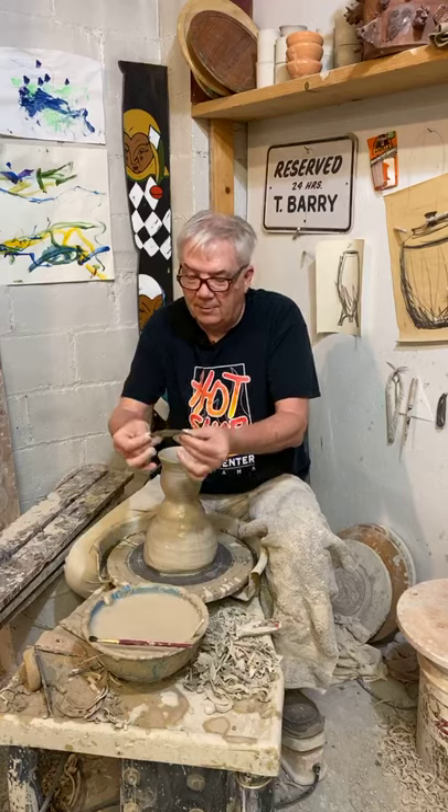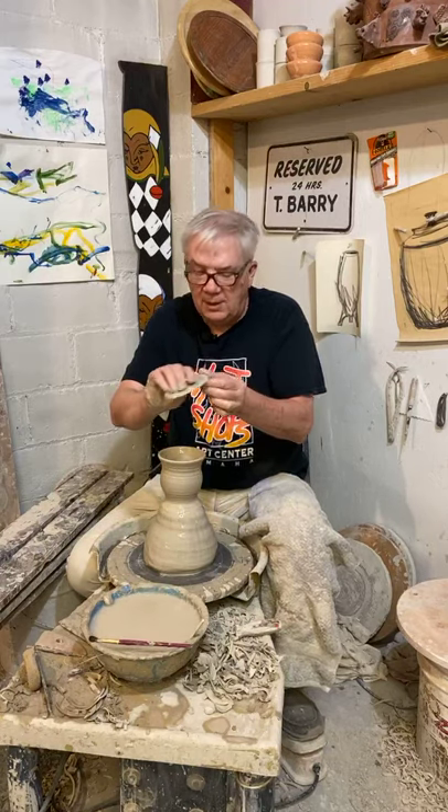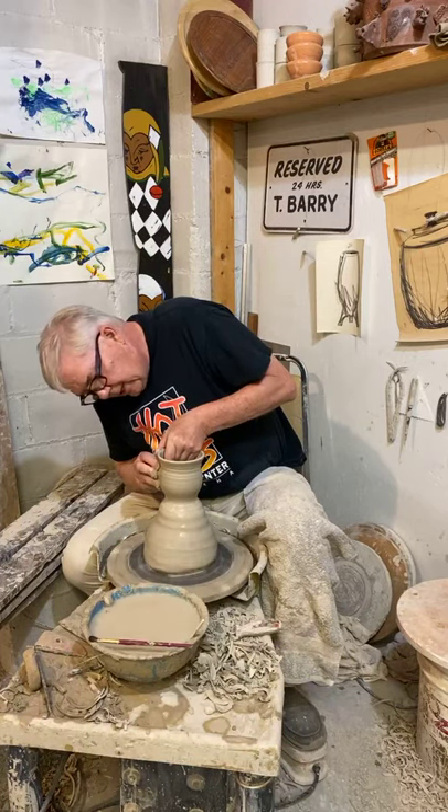Anyways, this is called a rib. My fingers are lumpy and bumpy and move all over the place. This gives me a nice smooth edge that helps me shape and get rid of some of the throwing lines.